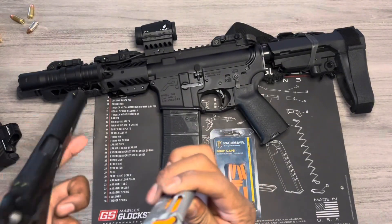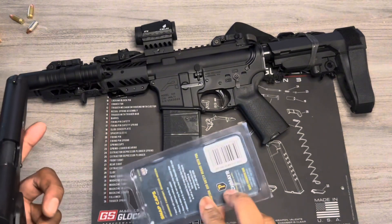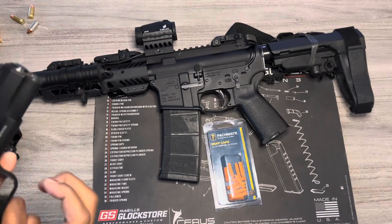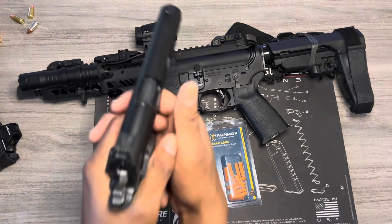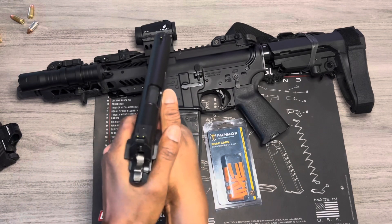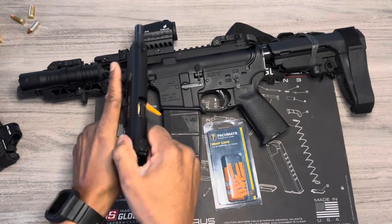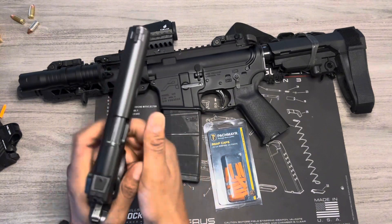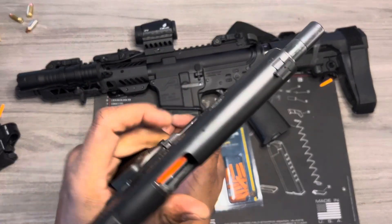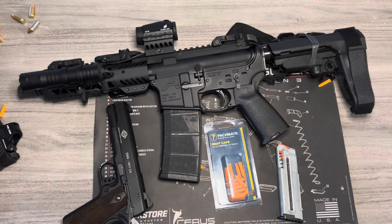These snap caps run great — if you're looking for snap caps for your 22 LR, check these out. They were pretty cheap and you get a 24 pack. I loaded them up to test if they would jam — not a chance. Boom, boom, boom, boom, boom — they run man, they run. These snap caps work.